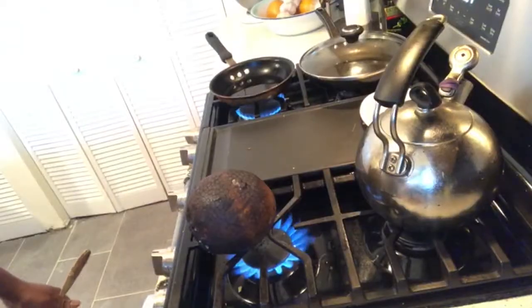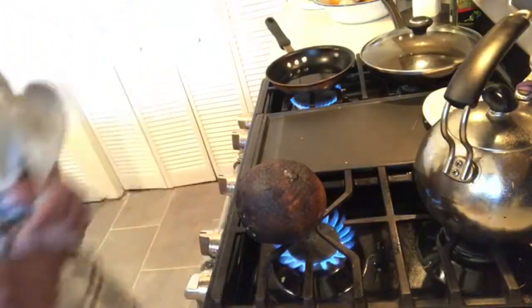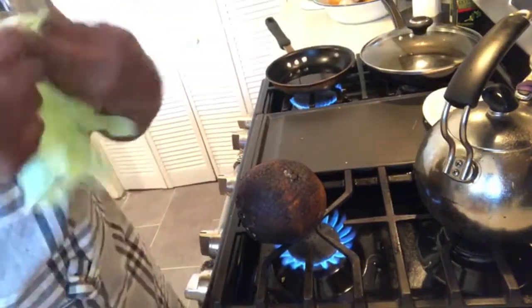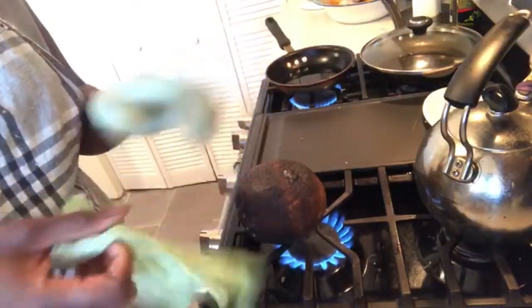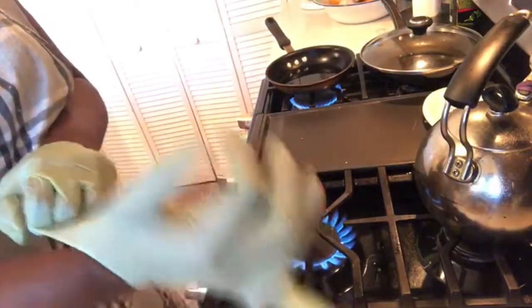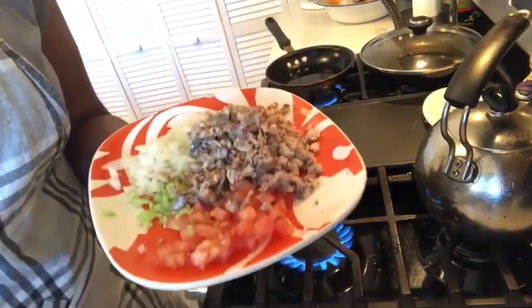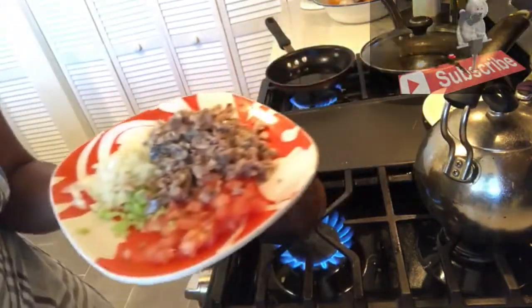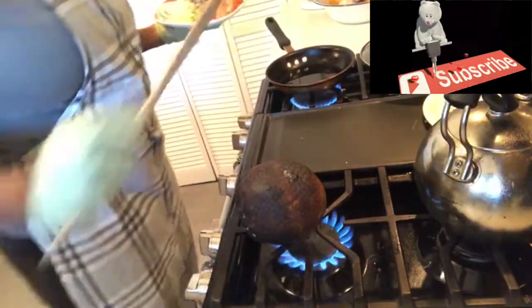All right guys, this is what we're looking like — we're looking good! When it comes out of the stove I'm gonna need something to eat, so you'll decide it: it's gonna be roasted breadfruit and sardine chokka. So we're gonna make the sardine chokka while that still roasts on the next side.